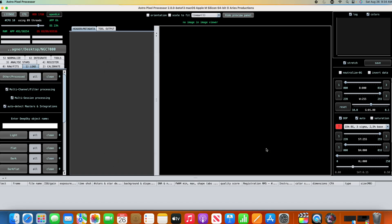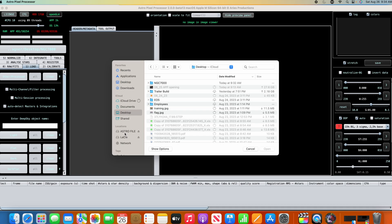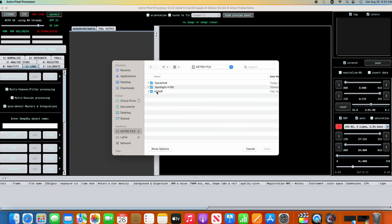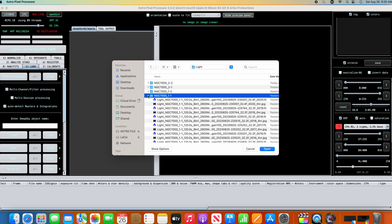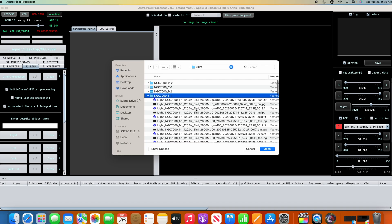Let's set the directory, untick multi-session processing, and load the lights for the first two panels. In Astrophile, under the plan, there are four panels: panel one of one, panel one of two, panel two of one, and panel two of two. In these folders there are both HA (hydrogen alpha) and O3 (oxygen III) files.